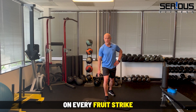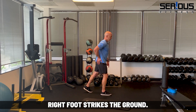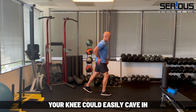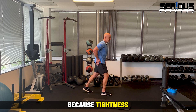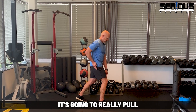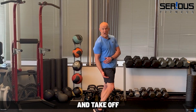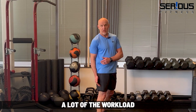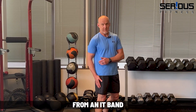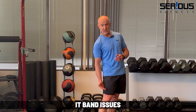The glute medius is supposed to pull the knee out on every foot strike. So imagine walking — every time your foot strikes the ground, your knee could easily cave in due to tightness in the inner thigh or weakness in the glute medius. If this muscle is strong, it's going to pull the knee out into proper alignment and take a lot of workload off the IT band. So many studies point out that IT band issues are often caused by a weak hip — specifically a weak glute medius.